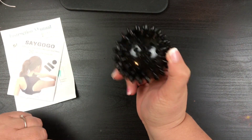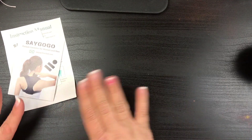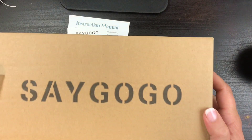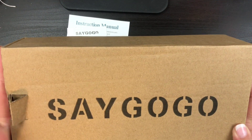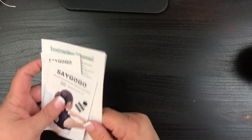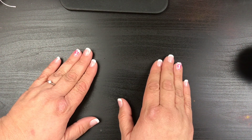I'm definitely looking forward to the posture corrector. The brand is SayGoGo — I want to thank them for sponsoring the video and I'll put their link down below. I love doing these unboxings; they're so much fun and I get to try new stuff. I'll try it out and keep you updated if it's amazing. Have a wonderful day and I'll talk to you later — bye!